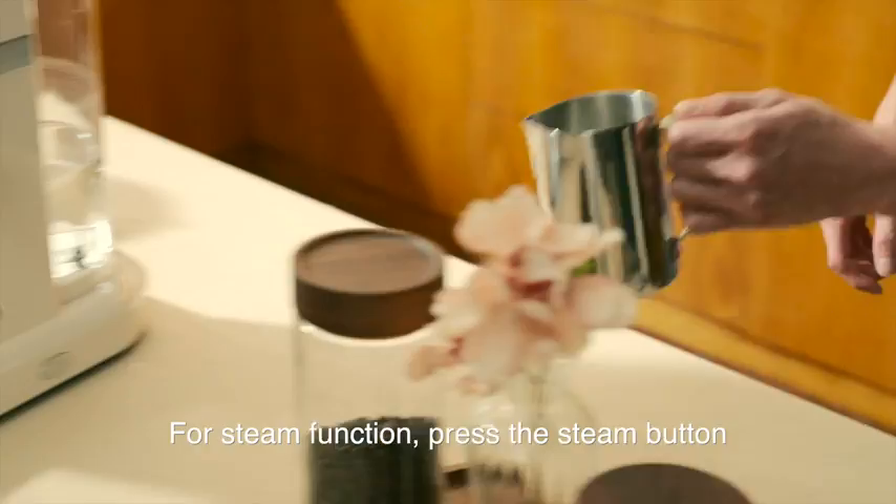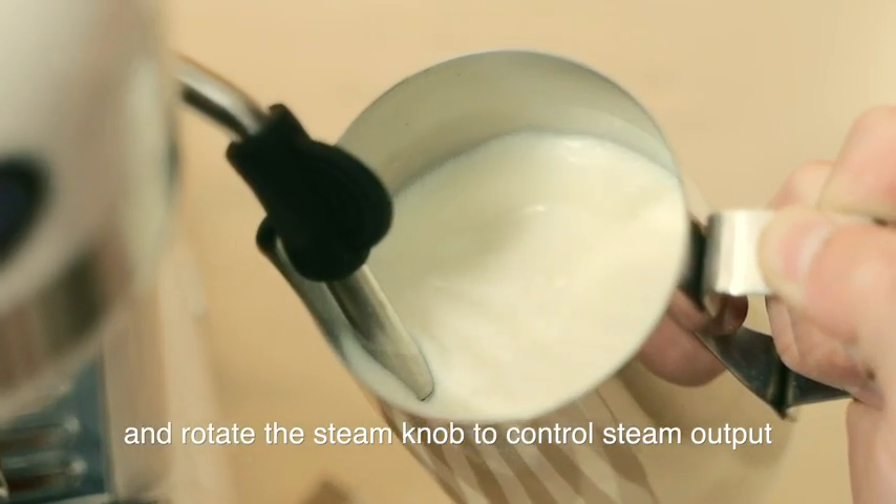For the steam function, press the steam button and rotate the steam knob to control steam output.